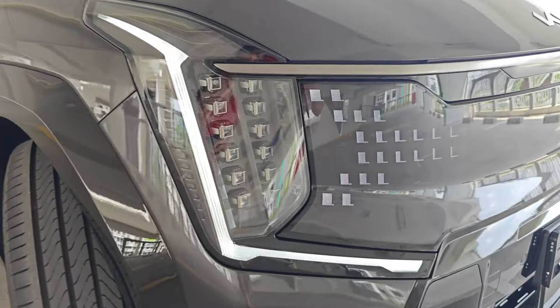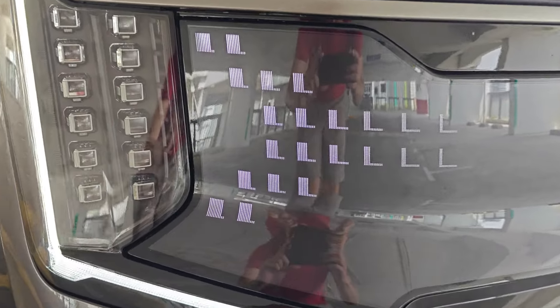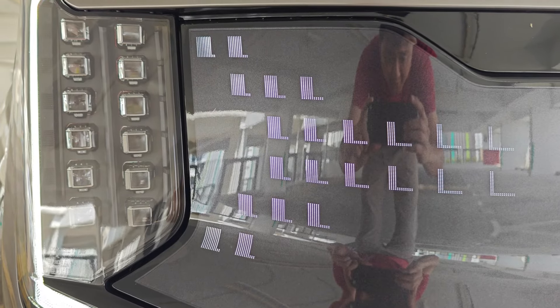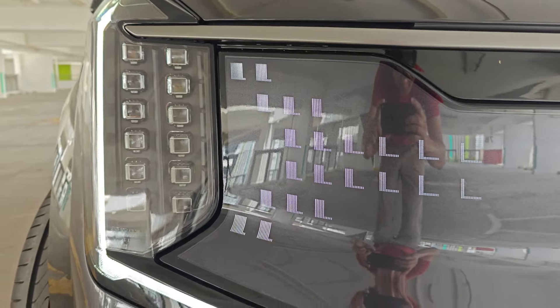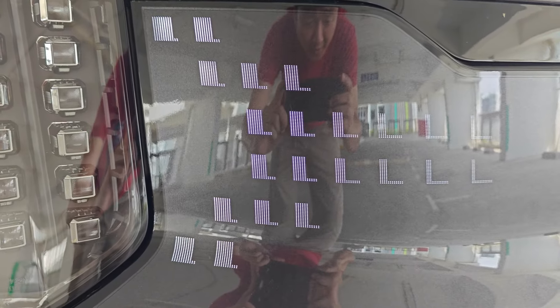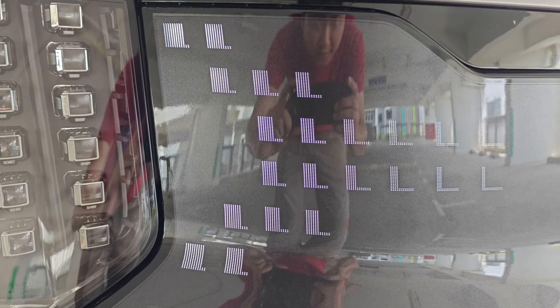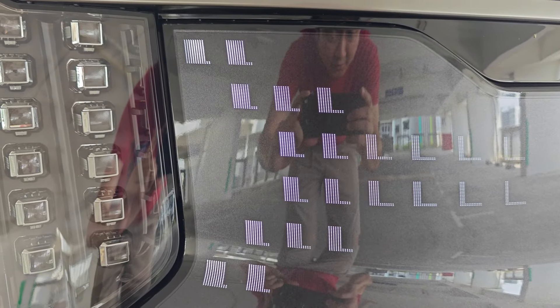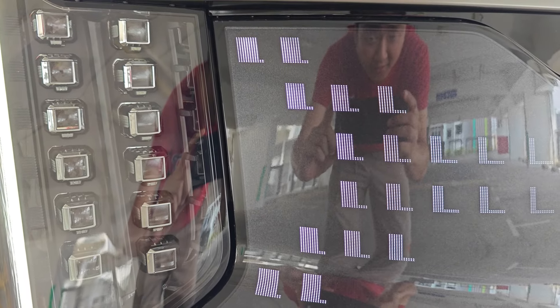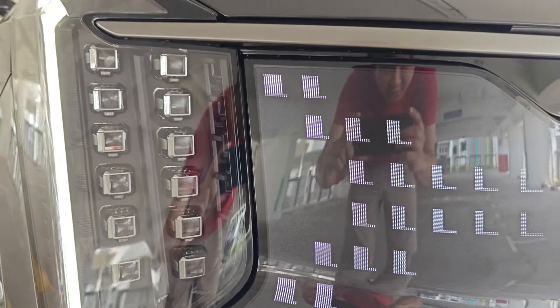This is the front grille lighting pattern. Sadly, for the Singapore trim we only have one pattern available — we cannot choose, download, or select any other patterns. It is not available for the Singapore market.